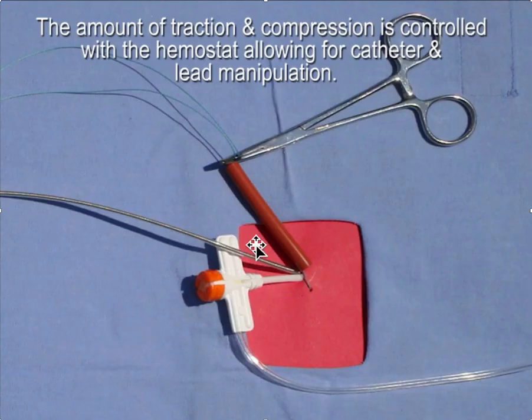This is what it would look like. We have a soft rubber tubing, and we have the suture going underneath the sheath and the lead, and we can put pressure downward on the access site as well as from below.